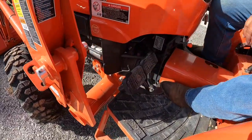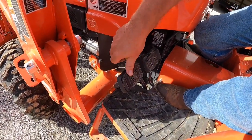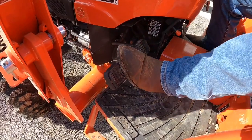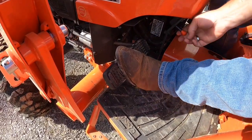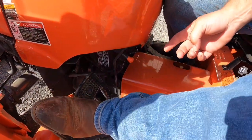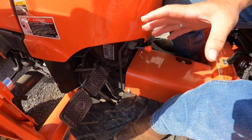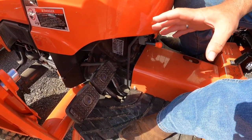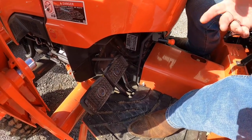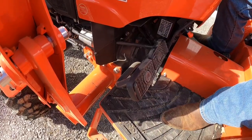Right down here we've got our brakes. They've got them set together — you can have left brake, right brake, or you can tie them together so when you hit it they both go at the same time. This here is your parking brake. To set it, just push up on it and release the brake, and now you've got your parking brake. If you don't use that it is going to roll on you if you're not on a flat surface. To release the parking brake just hit that and you're good to go.